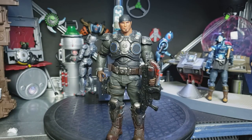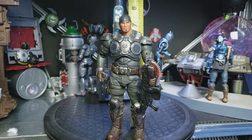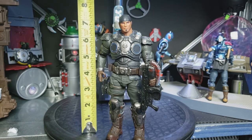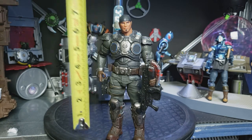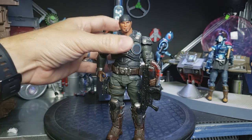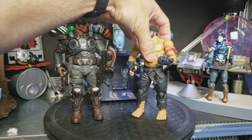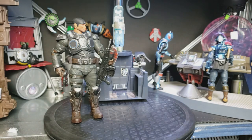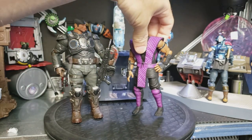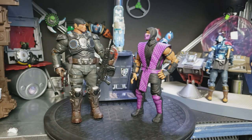Now to measure our guy here — he measures in right at seven and a quarter inches, maybe just a hair taller. Now let's look at a comparison with him and some other Storm Collectibles characters. Here he is with Ra'u — a pretty good match up. And then here he is with a Mortal Kombat ninja, Rain — he's shorter than our featured guy here, Marcus Fenix from Gears of War 5.